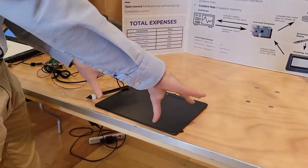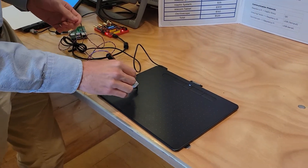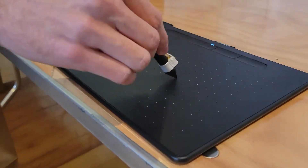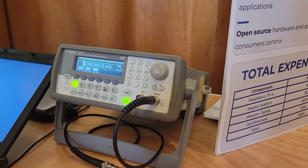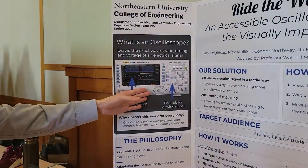This project is called Ride the Wave, a project to make oscilloscopes more accessible for people with visual impairments. We use haptic feedback to let users actually feel where a signal is — it only vibrates when you're on top of the signal. We have a function generator that can trigger any kind of signal, not just a sine wave. This allows aspiring electrical engineering students who can't use traditional oscilloscopes with knobs and screens to understand electrical signals more easily, making it accessible for people of all types.